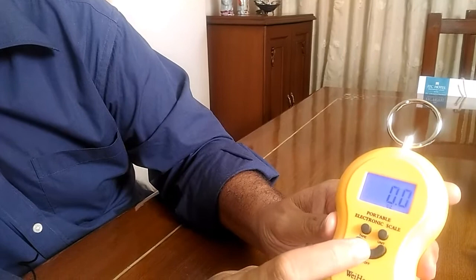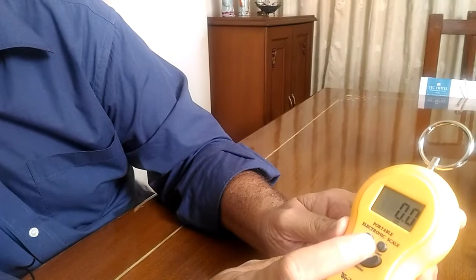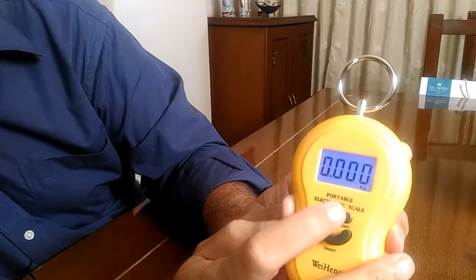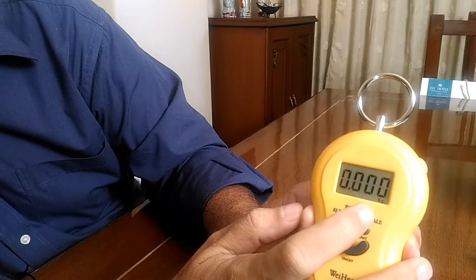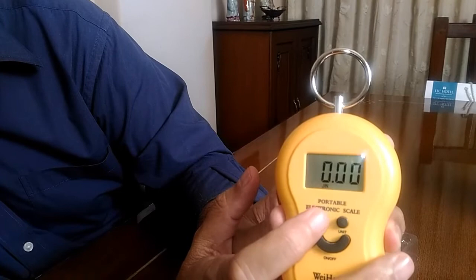This is the on/off button. This button measures the units — if you see closely on the screen, the unit is currently ounces. Press the unit button and you will see the measurement in kilos. Press it one more time and it gives you the measurement in pounds. Press it once more and it gives you the measurement in jin, which is a Chinese unit of measure.